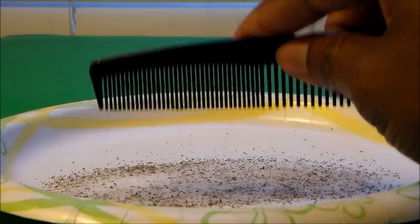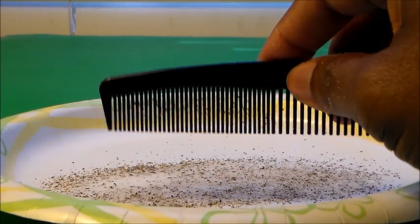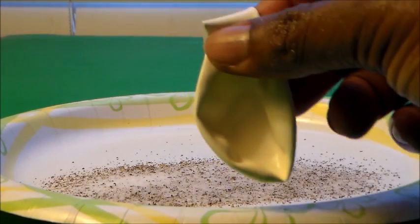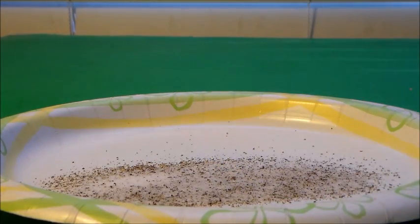Now let's try blowing up a balloon and putting it over the salt and pepper mixture to see what happens. After we blow up the balloon, we want to rub it with a wool cloth, a t-shirt, or even the carpet — any of those work. Just like with the comb, we'll be charging the balloon up by friction.